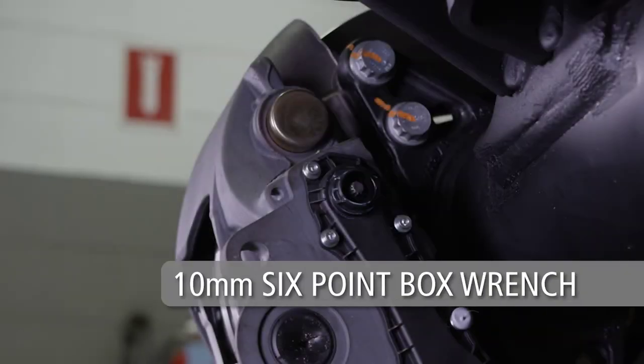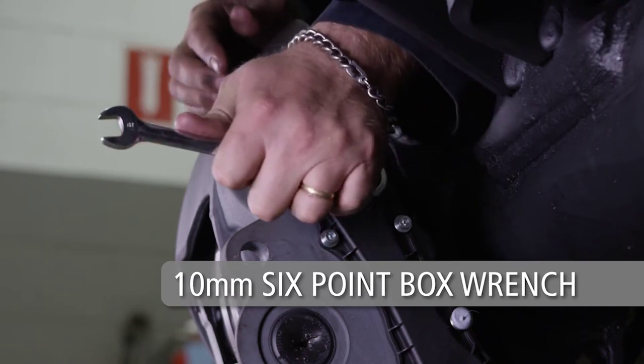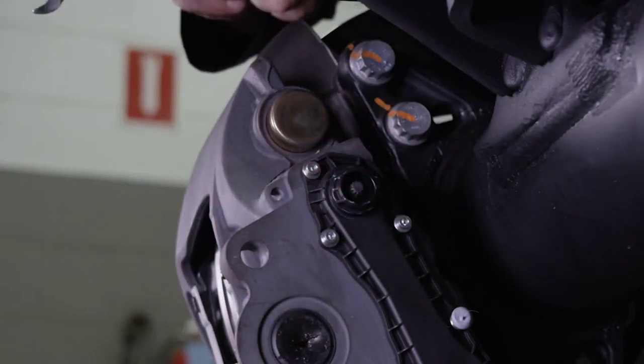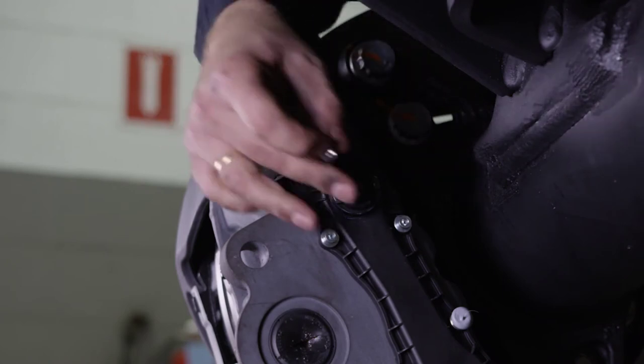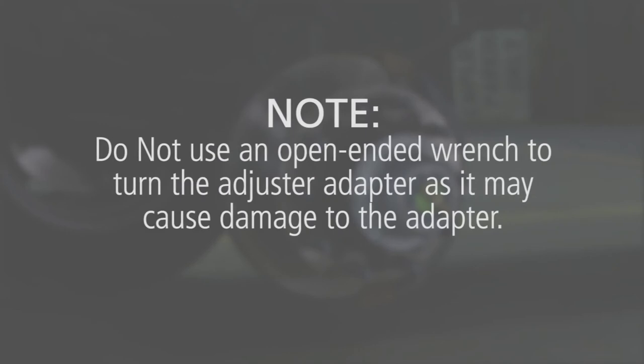Using a 10mm 6-point box wrench, turn the adjuster adapter counter-clockwise, listening for a clicking sound as the adjuster backs off and increases the running clearance. Do not use an open-ended wrench to turn the adjuster adapter, as it may cause damage to the adapter.